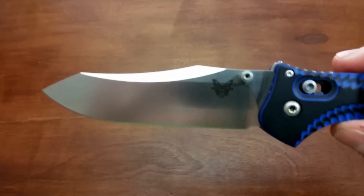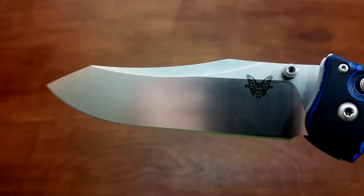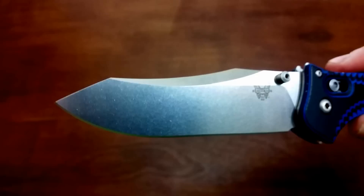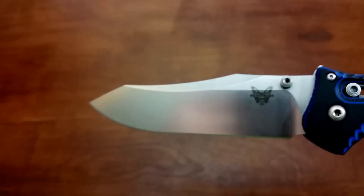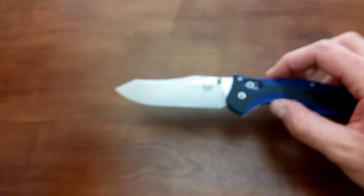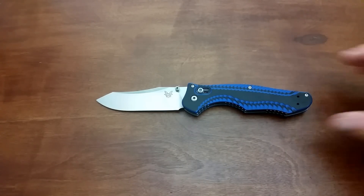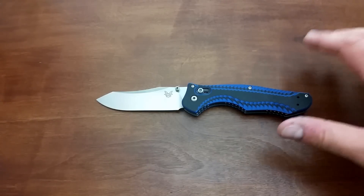Being the M390 blade, you can get this in their really cool satin finish. And this one is kind of a satin stonewash hybrid type thing. From a certain angle, it looks stonewashed, but from other angles it actually looks satin and you can see the grind lines. Not really getting that coming through on the camera as well as I would like, but trust me, in person it's a really cool effect — either stonewashed, satin, or a combination of the two.